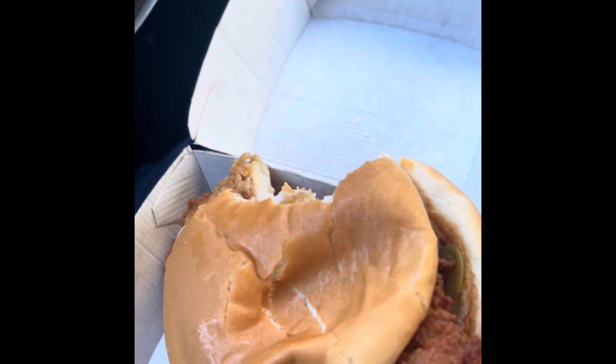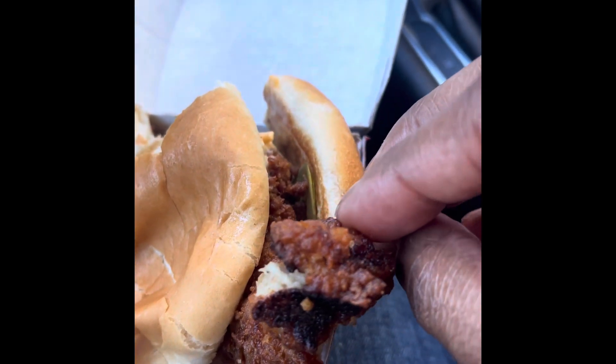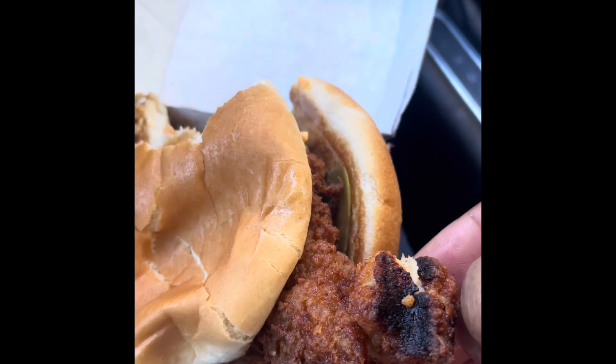This is just a southern spin on this sandwich. It's not necessary — just something different for Chick-fil-A to do.